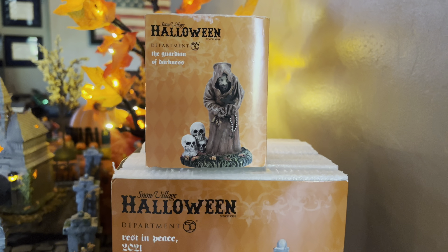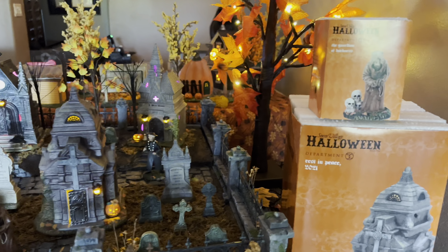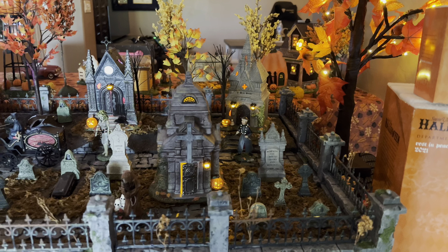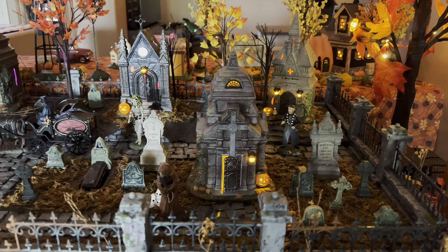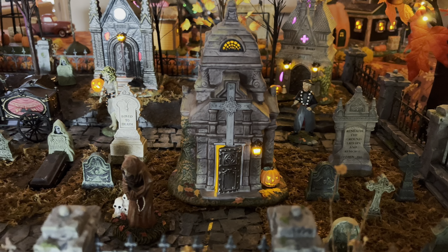Instead of doing the normal review on the little turntable, we're going to take the review into the graveyard because the graveyard is already set up and working for this season. So let's jump in and take a look at this crypt.